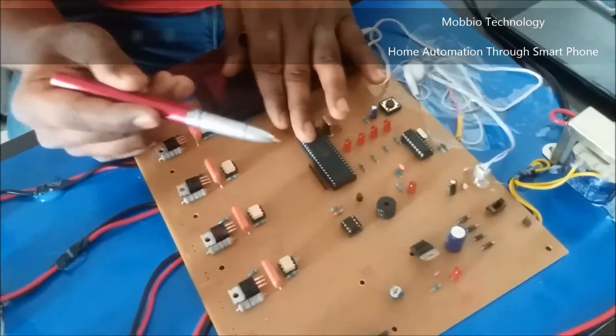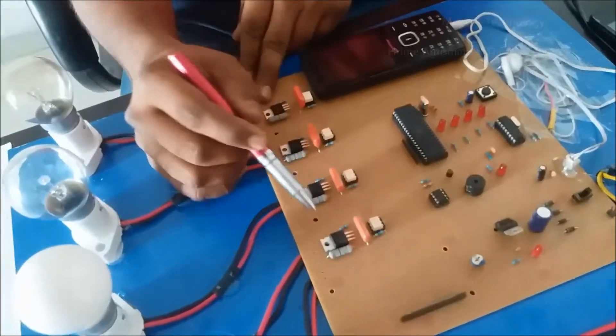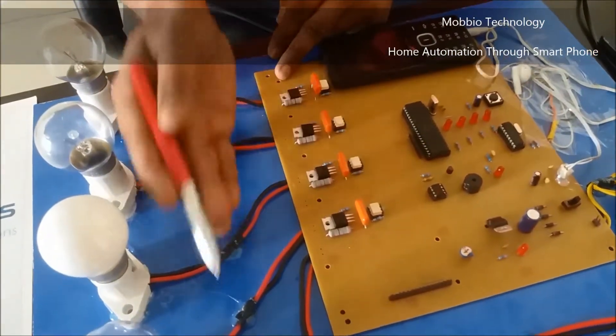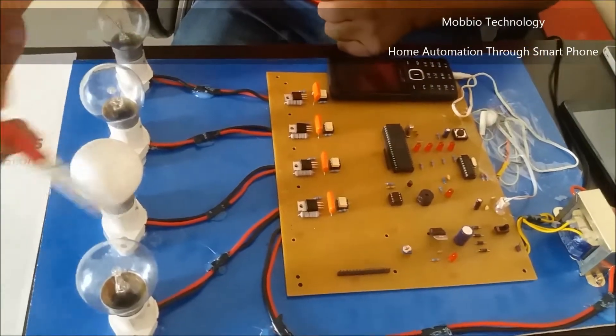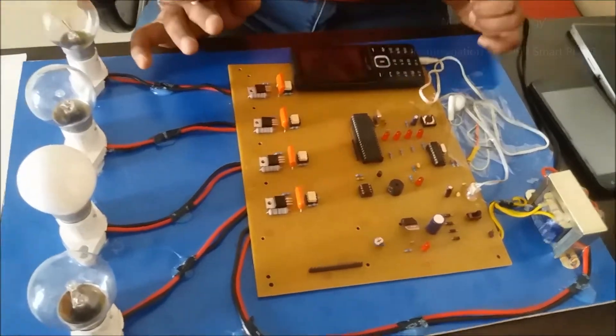After executing the program, it sends signals to the electrical panel. This electrical panel consists of ICs and some smaller ICs, and it is also connected to the bulbs — 4 bulbs have been used. These bulbs indicate your home appliances. Now I will just start the project.